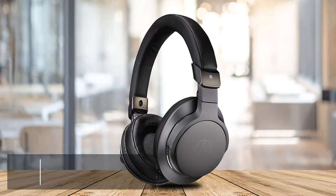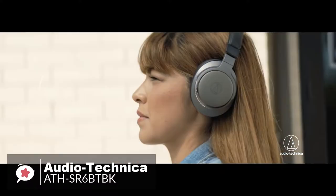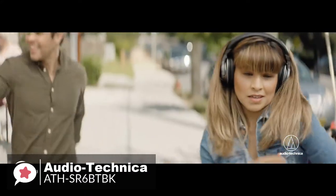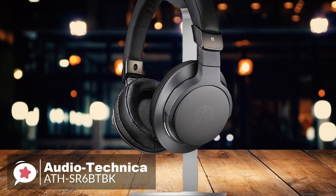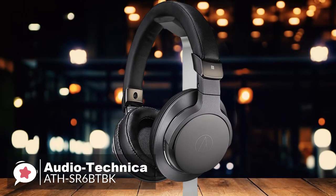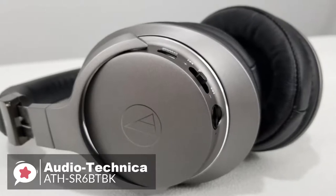At number 4 is the Audio-Technica ATH-SR6-BTBK wireless headphones. The Audio-Technica wireless over-ear headphones let you enjoy amazing high-fidelity audio whether you choose to listen over a traditional wired connection or via Bluetooth wireless technology. The headphone's comfortable over-ear design provides excellent sound isolation for the best listening experience in both wireless and wired modes. When traveling, the ear cups fold in on the headband for a space-saving fit in the included carrying pouch.